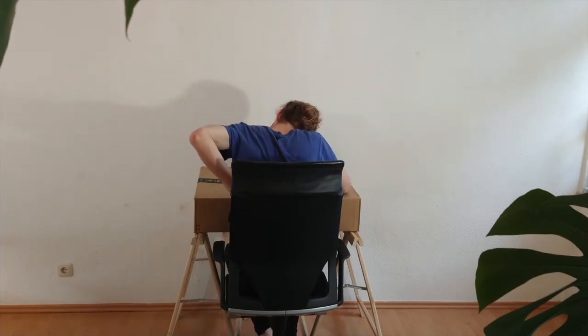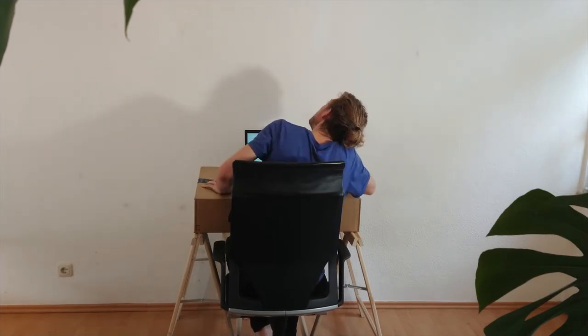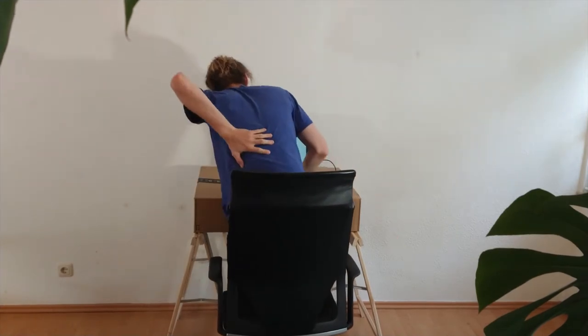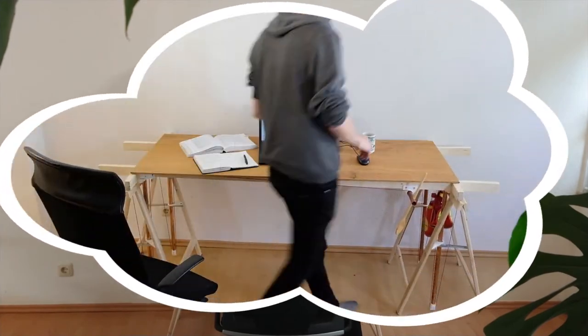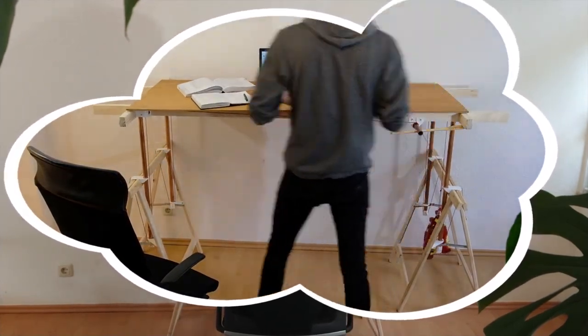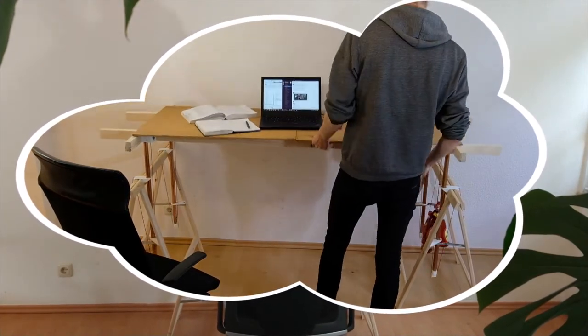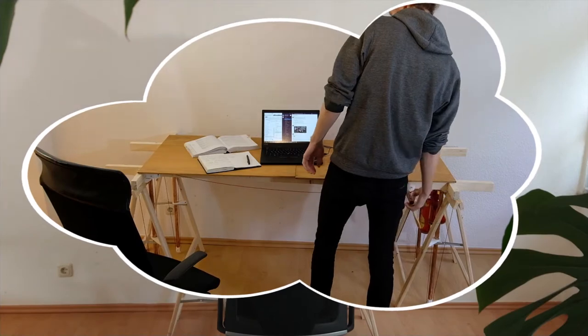You're sitting and sitting and sitting and your back is just hurting. And no matter what you try, it ain't getting better. Everything you pray for is a desk that is ergonomical, that you can adjust to your height, that doesn't need electricity, that is simple and affordable — a dream, no.